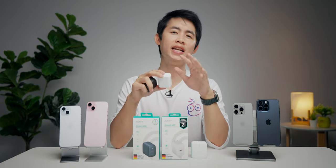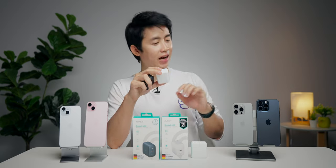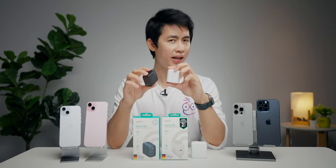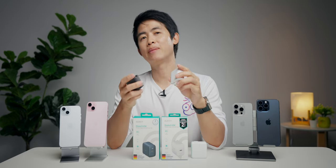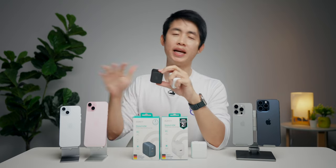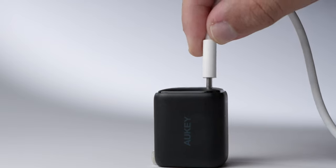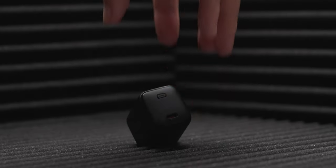เราจะชาร์จ iPhone 15, iPad และ MacBook Air ถ้าอยากจะใช้ Adapter กับ iPhone 15 สามารถใช้ Orkey Omnia 2, 30W ได้เลย เพราะ iPhone 15 ชาร์จได้สูงสุดแค่ 28-29 วัตต์ ขนาด 30 วัตต์ก็เพียงพอแล้ว